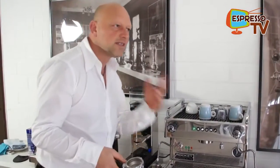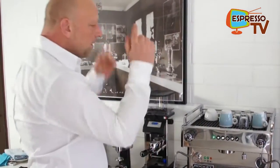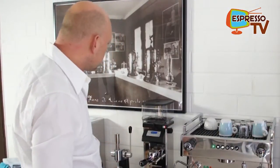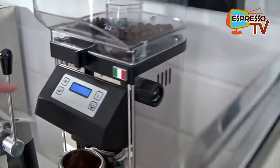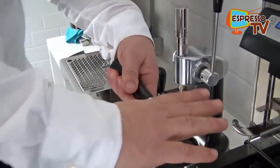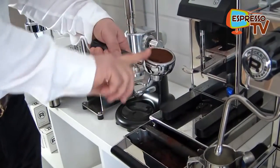We are here for espresso, so we make something very simple. I suggest espresso cappuccino. So I just switch here on the manual dose in order to check whether the grinder setting is okay or not. In this case I think it's enough — should be more or less horizontal.